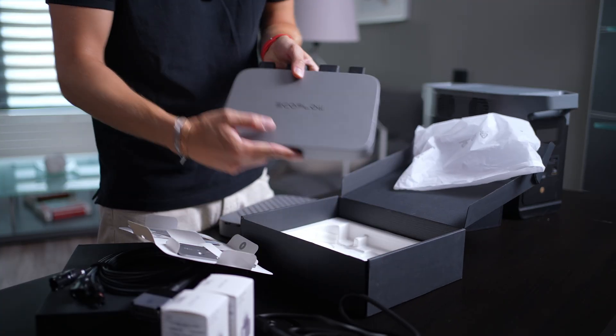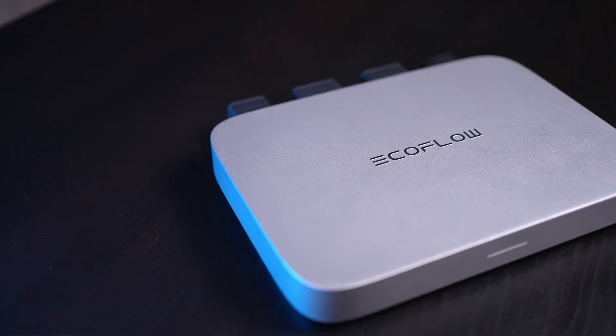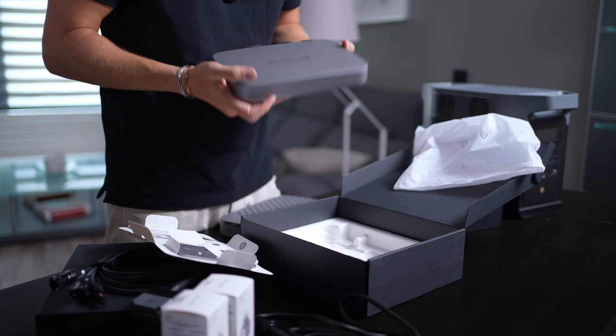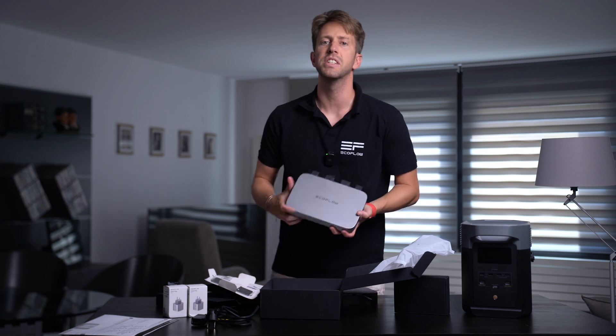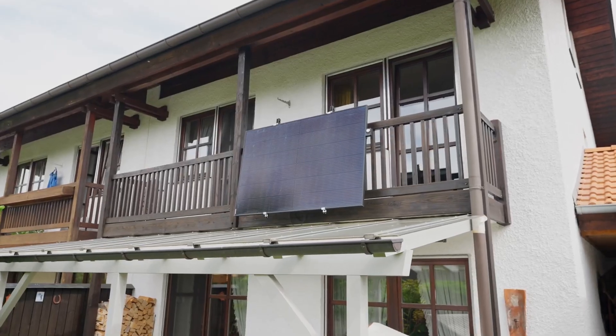And here, finally, is the EcoFlow PowerStream microinverter. It's impressively compact and resembles Apple's Mac Mini to some extent. The design is stylish, the structure is sturdy, and it feels quite substantial and highly durable. With its waterproof design, you can place this little microinverter not only indoors, but also in your garden and on your terrace.